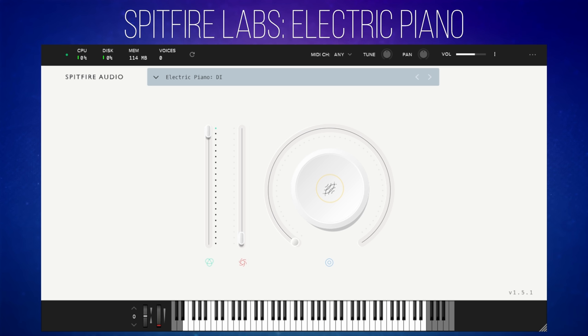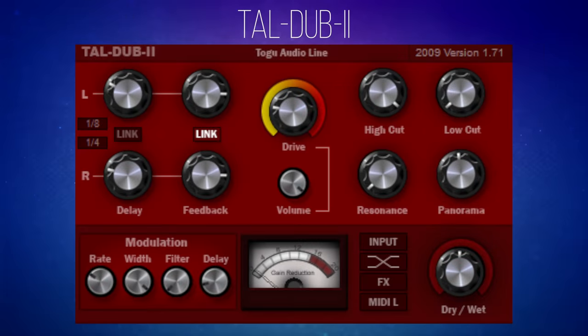Let's have a listen to this piano without the delay switched on first. Now, if we go back to that delay plug-in, I'll switch it on and just have a listen to it in its default state. So just as a pure delay plug-in, it sounds really nice.